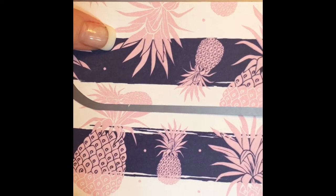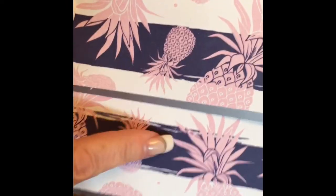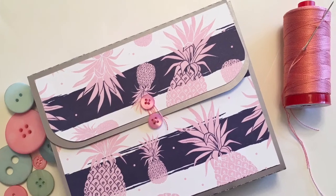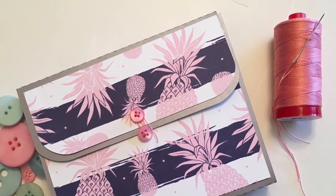Now I just have to put some little buttons here and wrap twine around them, and it's all ready to hold our little bits in place.